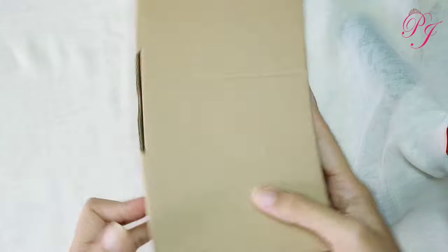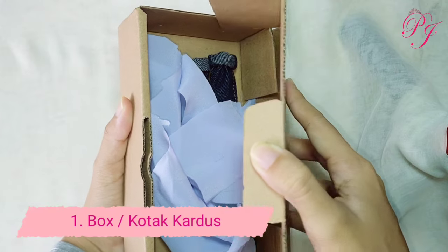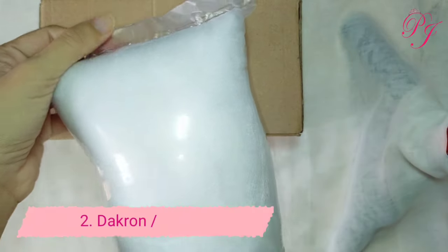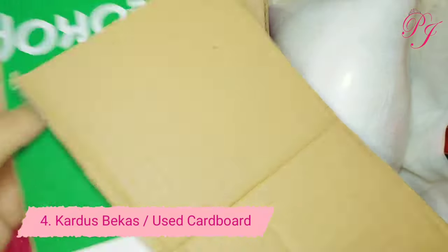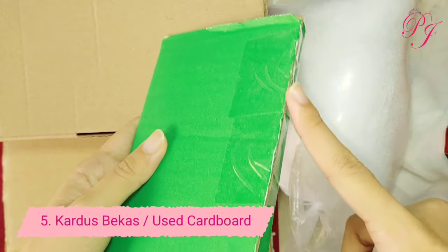Pertama yang kita persiapkan adalah box atau kotak kardus berbentuk persegi panjang untuk dijadikan alas sofanya. Yang kedua, kita persiapkan dakron. Yang ketiga, kita persiapkan kain flanel, gunanya untuk lapisan sofa. Yang keempat, kita persiapkan kardus bekas untuk dijadikan bahan buat pola. Yang kelima, kita siapkan kardus bekas untuk dijadikan sandaran sofanya.